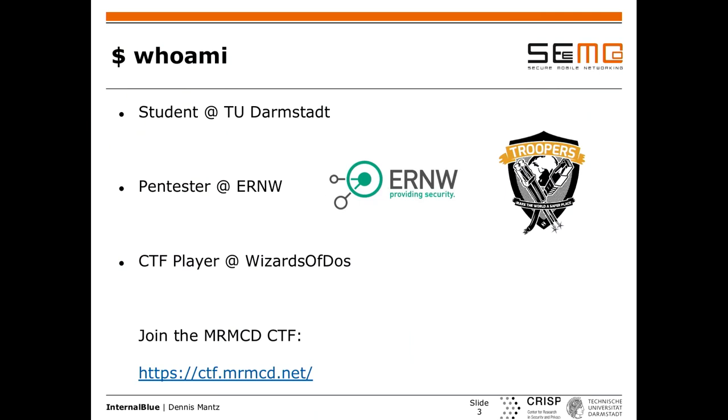A quick slide about me: I'm a student at the university in Darmstadt, finishing my master thesis. I'm also a pen tester at ernw in Heidelberg — we have a conference there called the Troopers Conference. I'm also a CTF player at the CTF team here in Darmstadt, called the results of dust. We also have a CTF running right now, so if you don't know about it, go check it out.